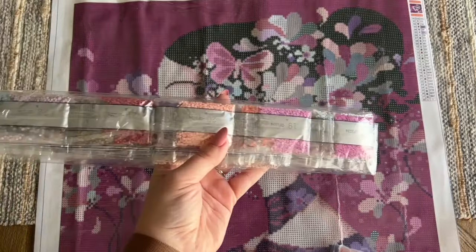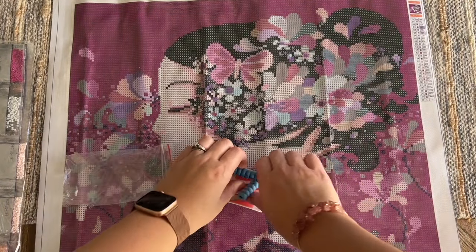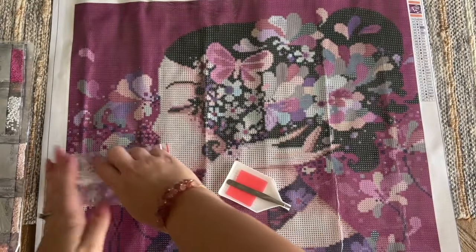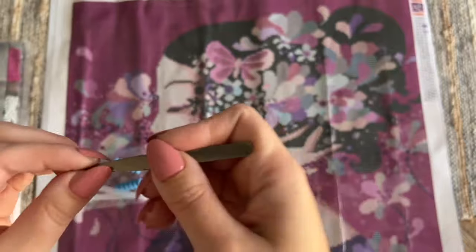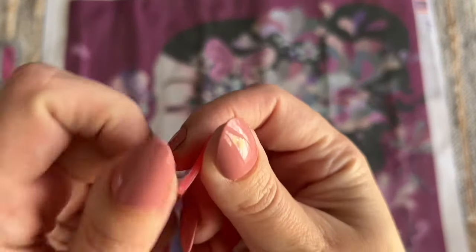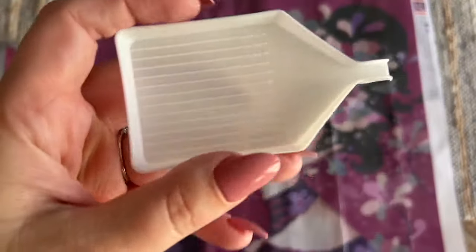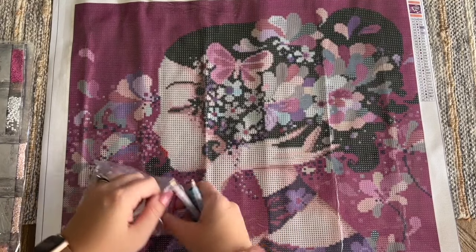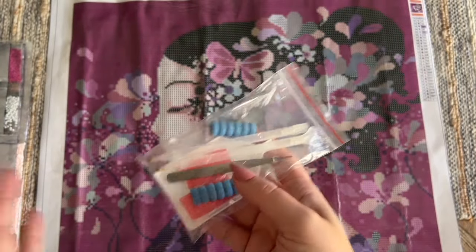We have our bag of diamonds and a basic toolkit. The toolkit includes two pens with a couple of different sizes of multi-placer on the end and a couple of squishies, plus a pair of little metal tweezers — not very sharp but they'd certainly do the job — some pink wax, and a little white tray. It's a very basic toolkit, but this is designed to be a beginner and budget-friendly kit, so I'm not expecting anything beyond this.